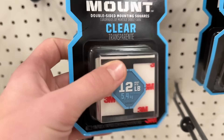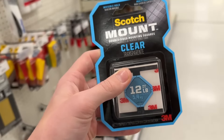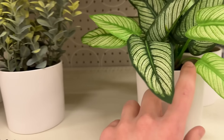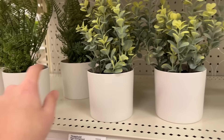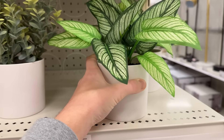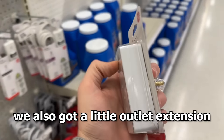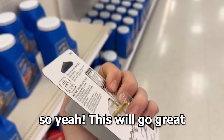Mounting tape secured! I'll update you guys if I find anything else, but I really don't think there's going to be much else in the stores. Don't forget the monitor coming on Friday. I'm probably going to pick up a plant — tell me which one you like best: one, two, or three. I'm going with three. We also got a little outlet extension, so yeah, this will go great in the setup.